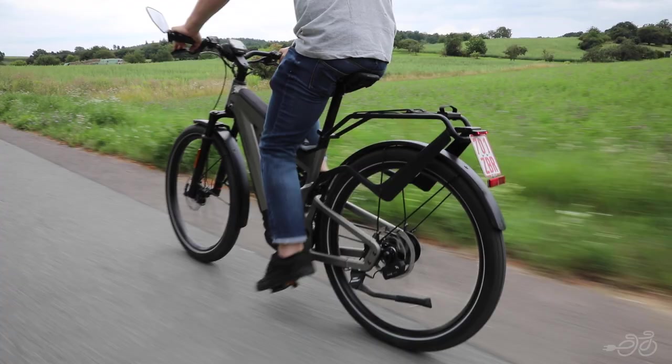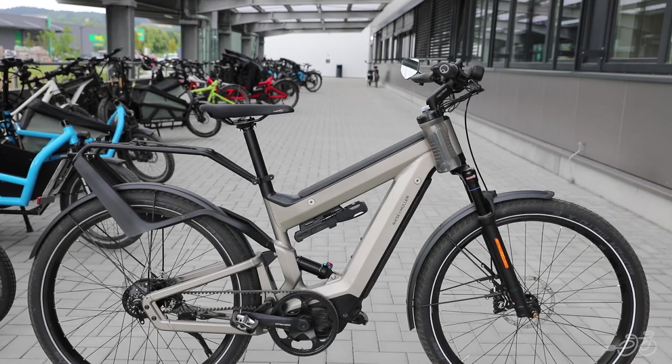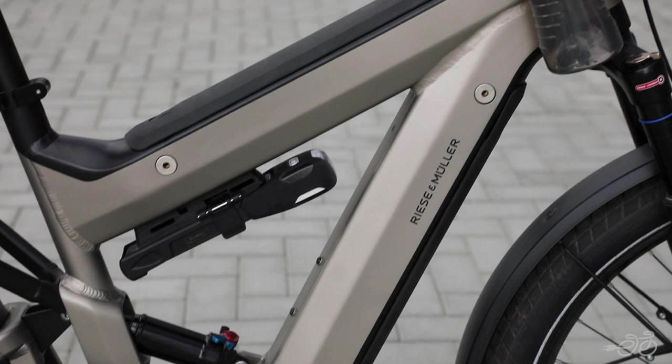This extra comfortable e-bike is great for riding long distances, with its dual power tube battery offering many miles without charging, making for a total of 1125 watt-hours.